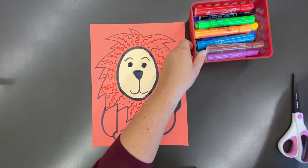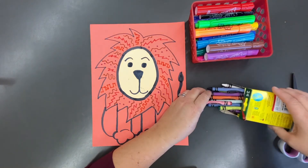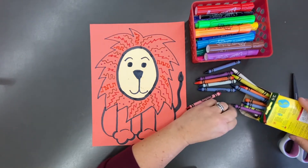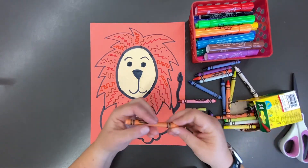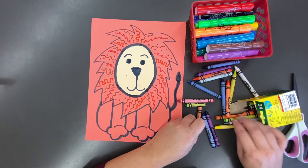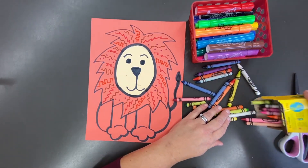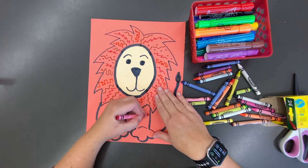It's time now for some coloring and I'm going to use crayons. When you use markers and then put crayons on top, it's a really neat effect. My paper is a little bit dark, so I'm going to figure out what crayons will show up. I'm going to color in my lion — I can't wait to see your lions too.